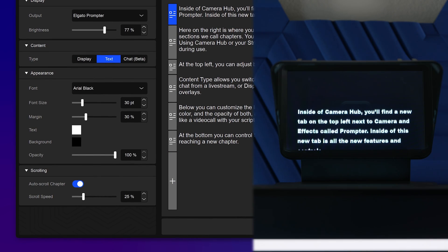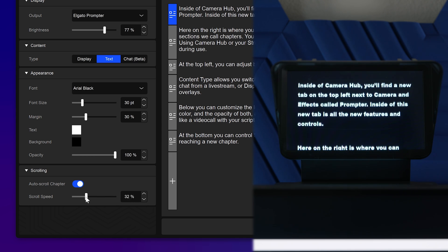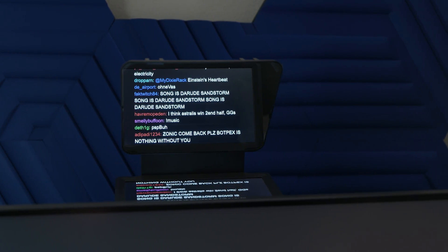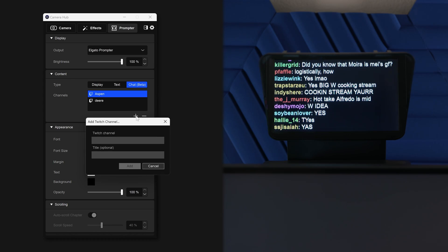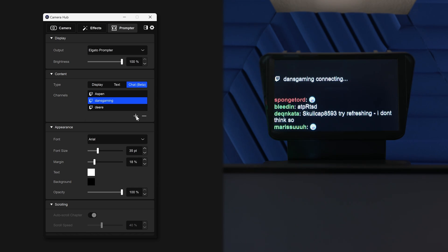At the bottom, you can control scroll speed and whether Prompter continues to scroll when reaching a new chapter. Switching to chat mode allows you to see a real-time chat feed of Twitch channels. You can add Twitch channels into Camera Hub and switch between which is shown at the tap of a key on Stream Deck.